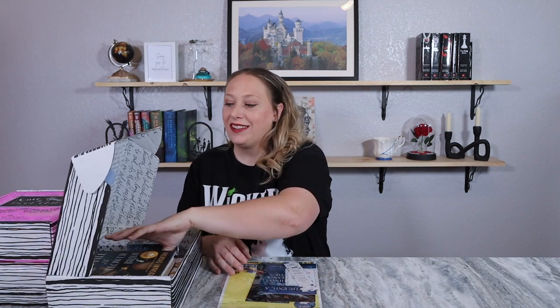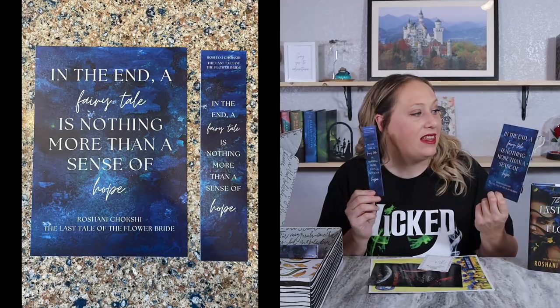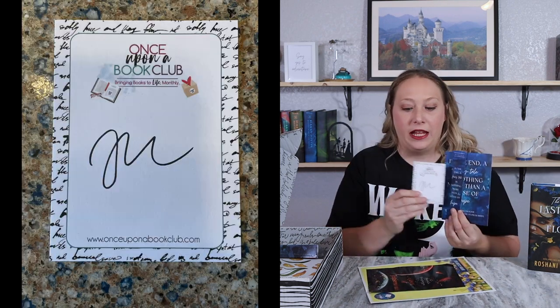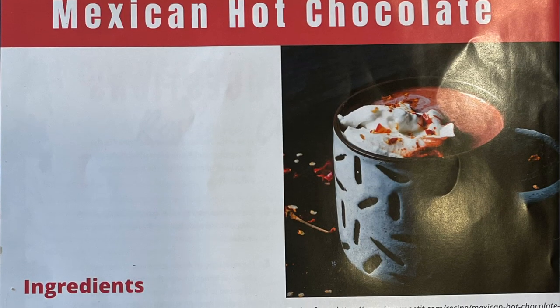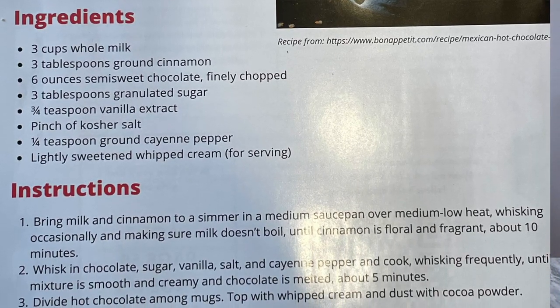The book is 'The Last Tale of the Flower Bride.' You get a bookmark that reminds you not to open it until you read to that page. The other side has the same quote as the quote print: 'In the end, a fairy tale is nothing more than a sense of hope.' There's also an autographed book plate. The book club kit this month had a recipe for Mexican hot chocolate — I love it when we get recipes. I also appreciate getting maps, especially for fantasy-type books.